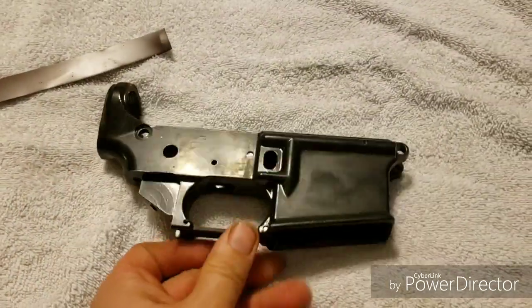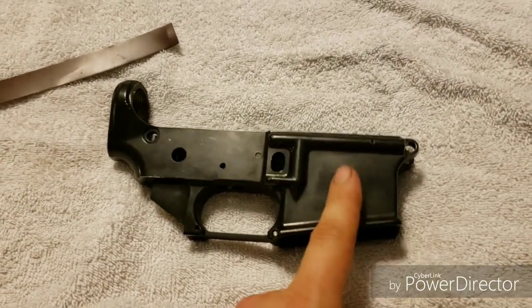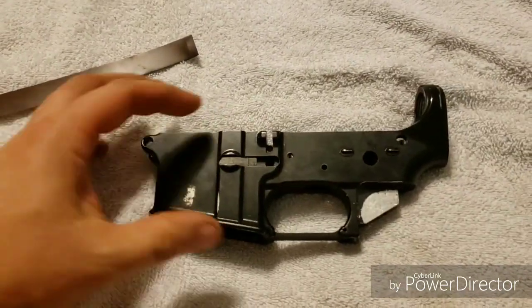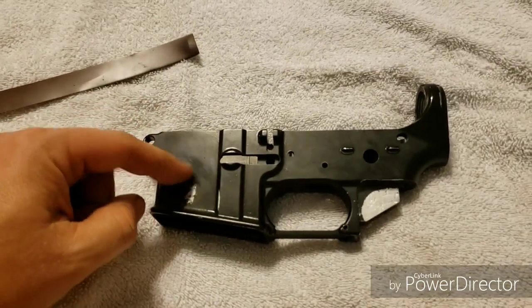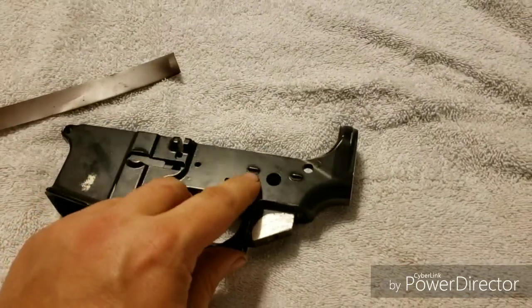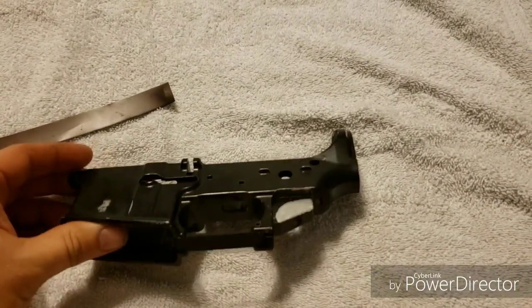I'm going to try some at-home anodizing — get some anodizing dye off the internet, I'll make a video about that later. I also found a video on home etching, and I have a friend with a vinyl printer to make stickers, so you can make whatever emblem you want and do something for safe and fire — try something funny or cool with it.